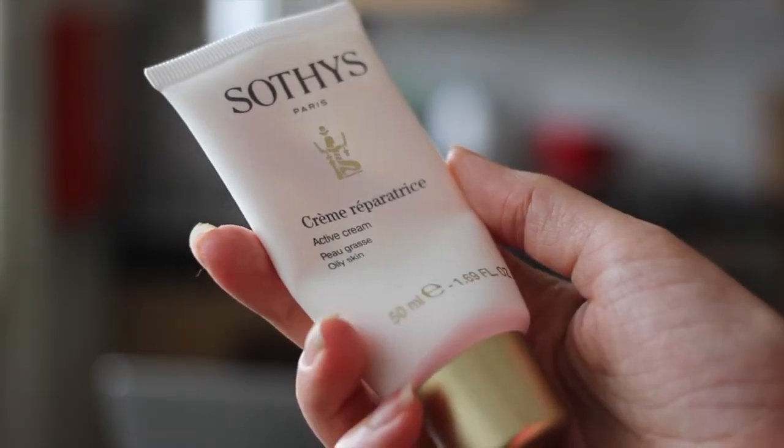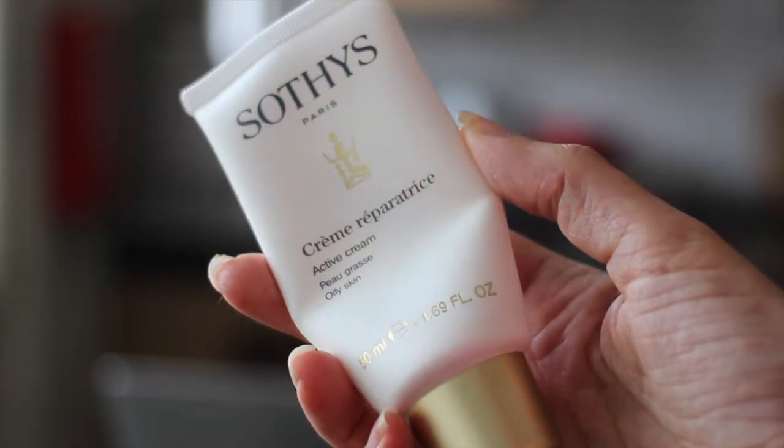The next cream I want to talk about is my night cream. This has been my holy grail night cream. Since I've been using it, I've been seeing so much more improvement in my skin. Sometimes I would go to sleep with some things happening on my face, and the next morning it would be very calmed down. This cream is from Sothys, which is a French brand, Sothys Paris, and it's called Crème Réparatrice. I really love it — it's my holy grail. I've been using it for a while, and as soon as this bottle ends I'll buy a new one.